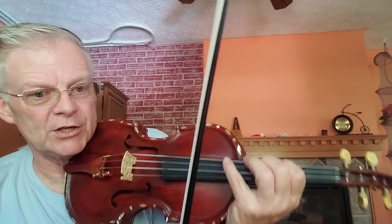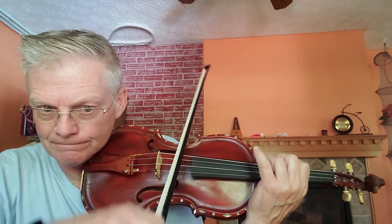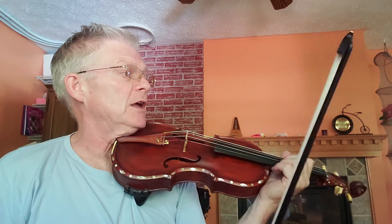Once you get up into that third position, just go ahead and run that, check it, and just work that, and then adjust your wrist to fit your body, your arm, and your hand.